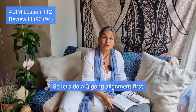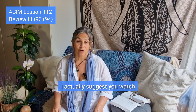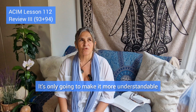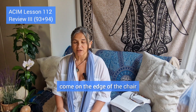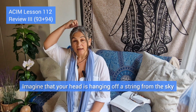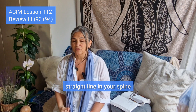Let's do a Qigong alignment first. Come and sit on the edge of your chair. If you've never done Qigong with me, I suggest you watch how Qigong can help you as a Course in Miracles student, so the Chinese words I use for certain positions become more understandable.